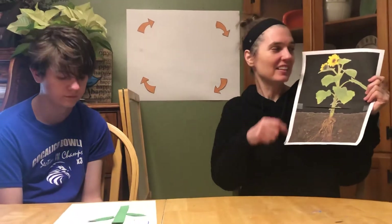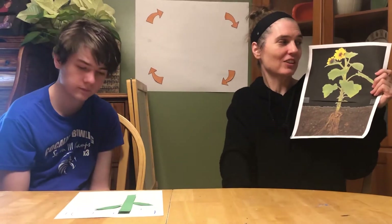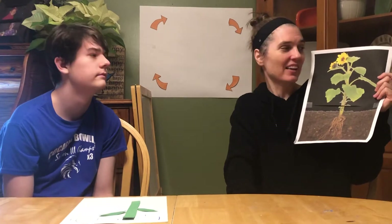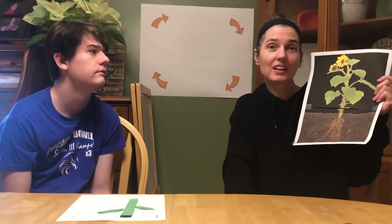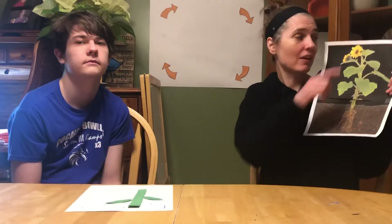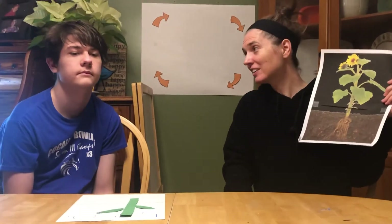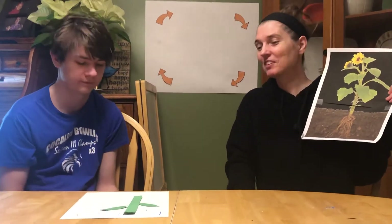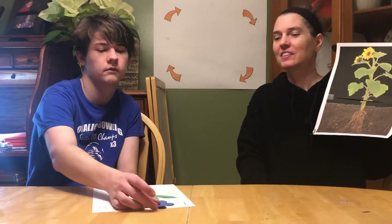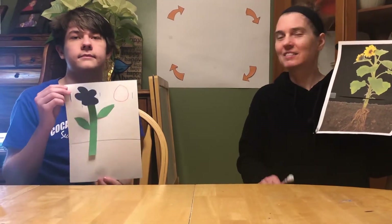Now what's this beautiful colorful part of the plant called? It attracts the bees and the butterflies so that they can pollinate the other plants. What's that colorful part? Right. Brad, what's it called? The flower. The flower! Can you put the flower on your plant, Brad? Super job. Show them how nice your plant's looking. Super.